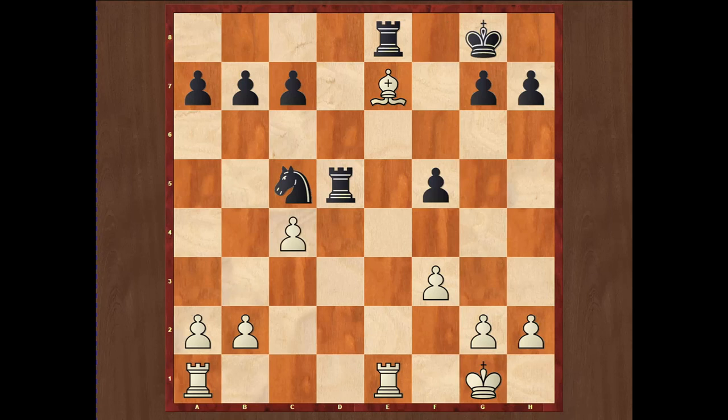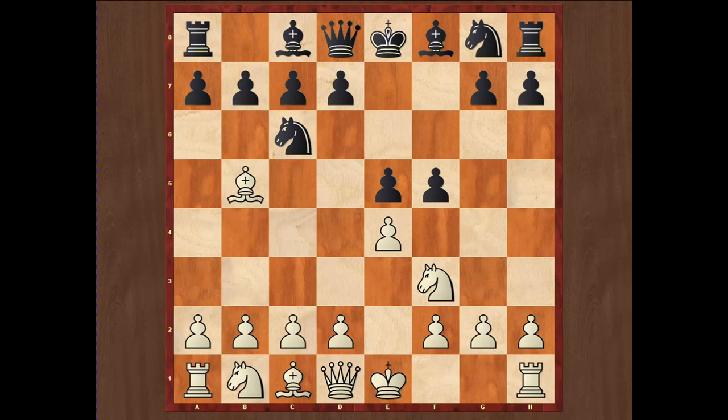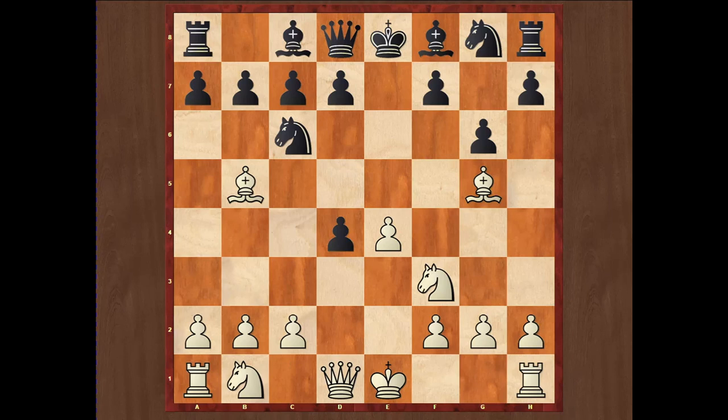Another alternative on move three after Bb5 is f5, which is called the Schliemann. Then we have g6, which is the Smyslov system — a very quiet and positional system occasionally played by ex-world champions Vasily Smyslov and Boris Spassky. It was very popular in the 1980s. It was shown that if white plays c3 then black plays a6 and has a good position, but it was later discovered that after d4, exd4, and Bg5, white has a very good position with advantage. That is why the Smyslov system is nowadays rarely played.